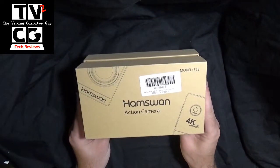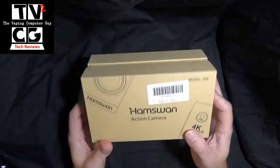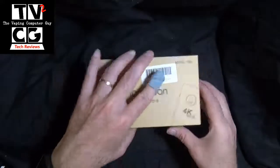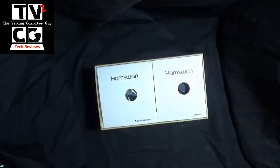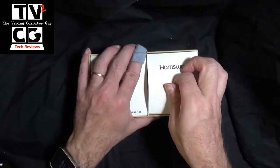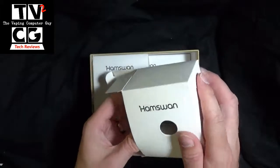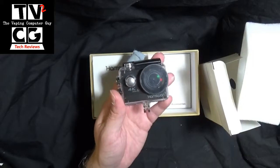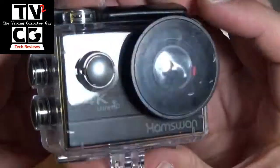Today we are taking a look at the 4K GoPro style camera from Hamswan. Comes in a nice box, nice packaging. Let's open it up. It comes in different sections here. Here's the actual camera, let's pull that out first. Zoom in here for you. So this is the camera in the protective casing.